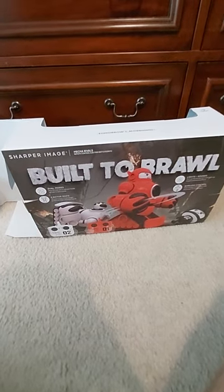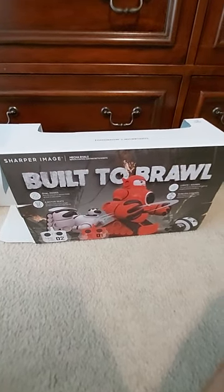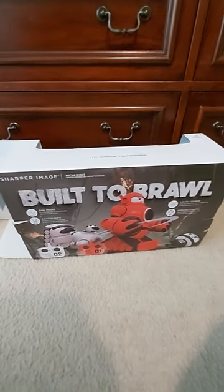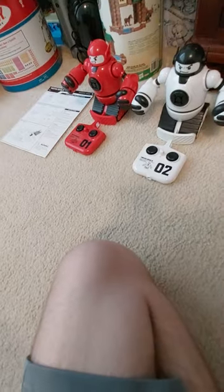Okay guys, one interesting thing is the lights just flickered on and off in my room, but that's not the purpose of this video. The purpose of this video is to review the Sharper Image Mecha Rivals robots that I just got for my birthday last week.